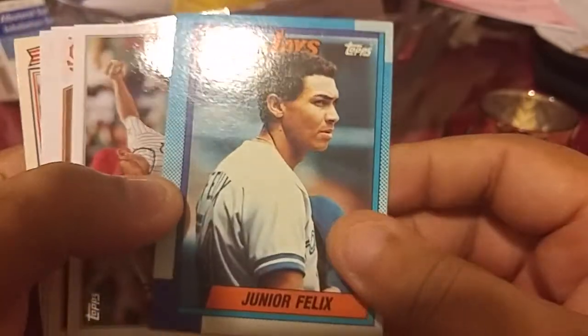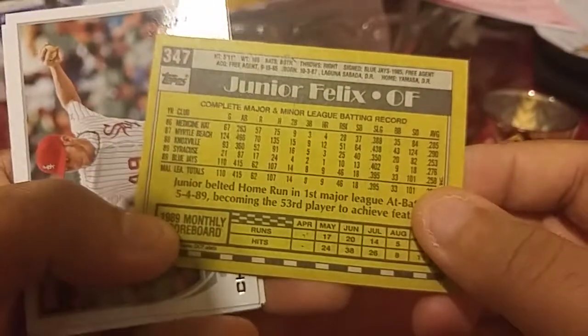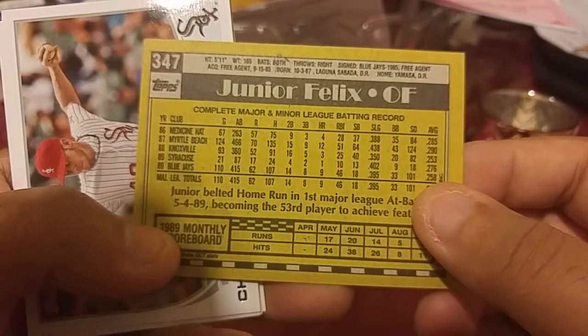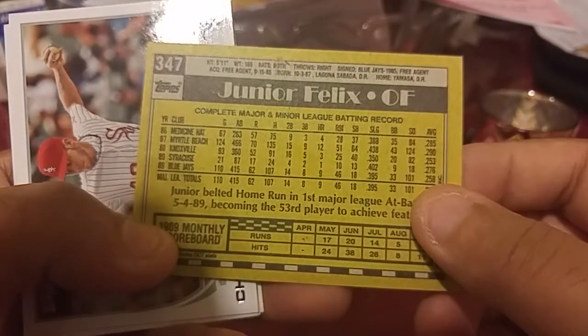Junior Felix — nice. Getting some cool cards here. I like this break. This is an early card of him, pretty close to his rookie year — second year, second year I guess. Still pretty cool.